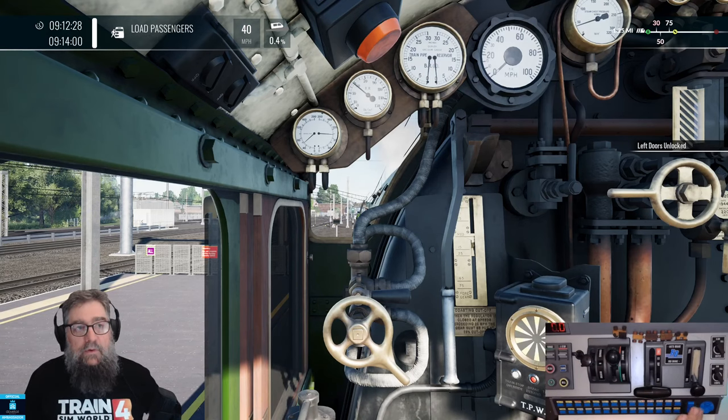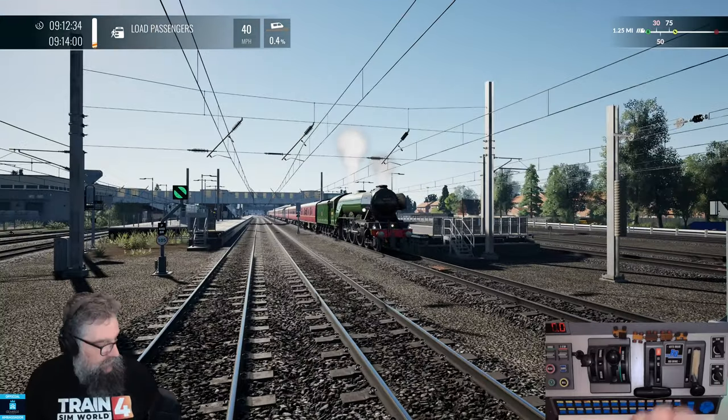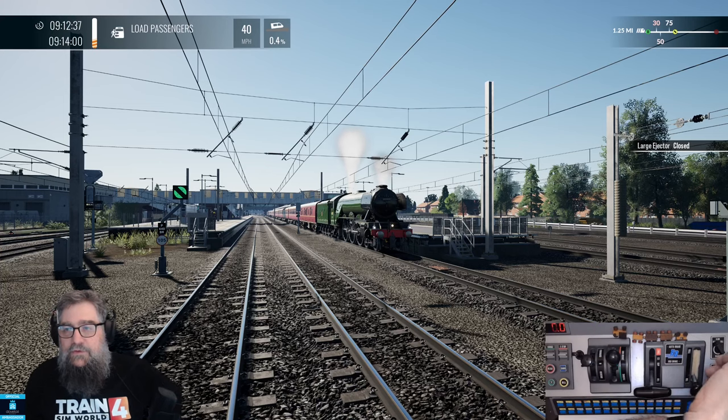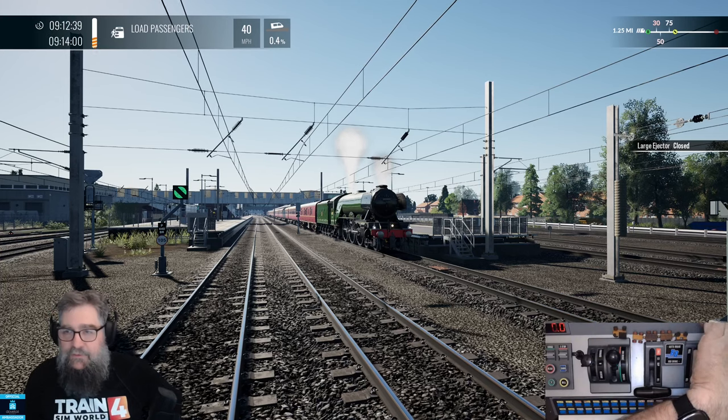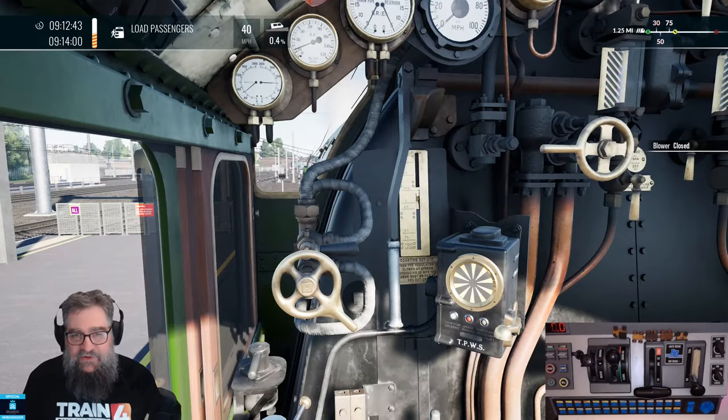First up I want to unlock the passenger doors using the left d-pad down here. Now I'm not sure if the Flying Scotsman will actually react to the light switch or not. No, that uses the large ejector. What does the wiper thing do? It uses the blower. Well, there you go.